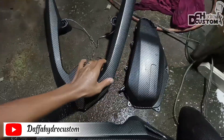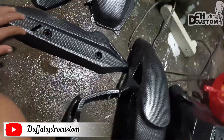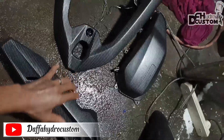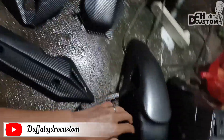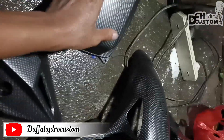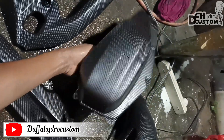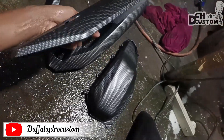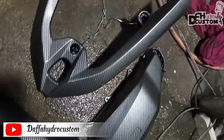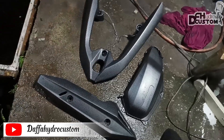Nah teman-teman, inilah hasil carbon celup kita tadi. Dan kebetulan ini sudah saya cuci bersih — mohon maaf tadi tidak sempat saya videokan karena HP saya lowbat. Ini total semua karbonan kita untuk malam ini. Motifnya sangat lurus ya teman-teman, bisa teman-teman lihat — ini tidak ada cacat sama sekali. Oke, kita lanjut besok lagi, kita smoke dulu baru kita finishing clear coat.